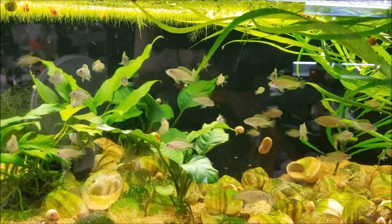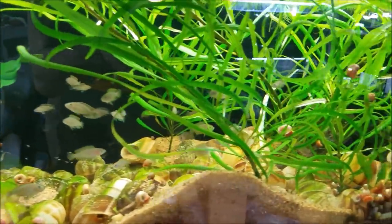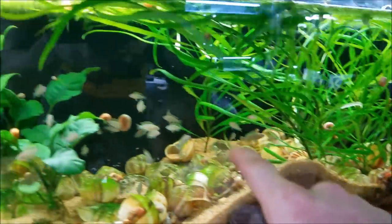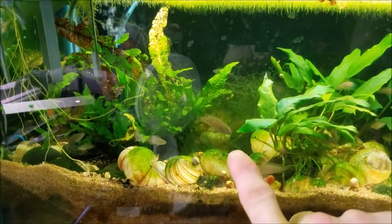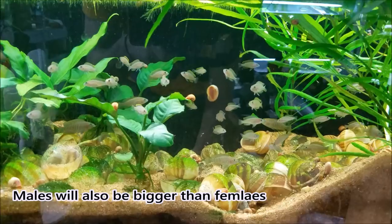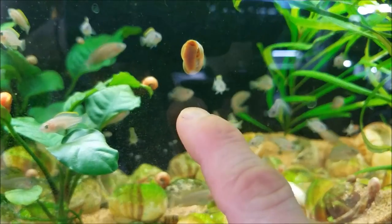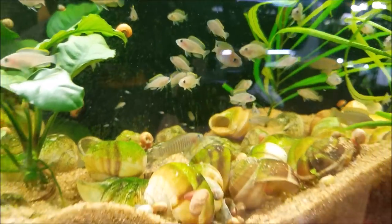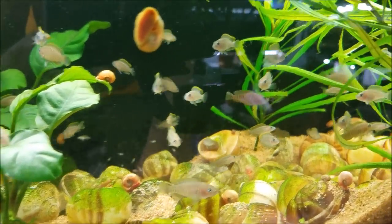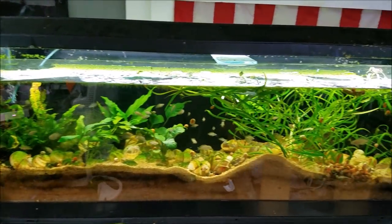I'm going to breed to capacity here pretty soon — if I'm not already at capacity. That is so many shrimp. They grow fast too. There's one dominant male there, and you can see the little babies darting in. That is the 33 long multi tank.